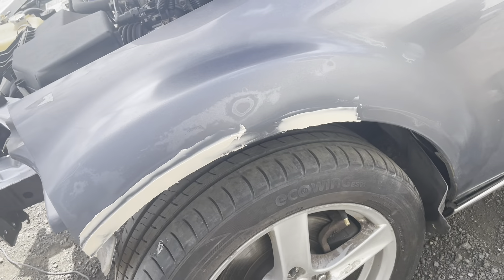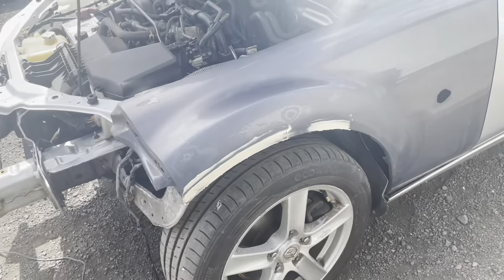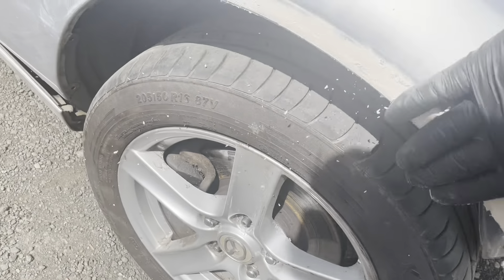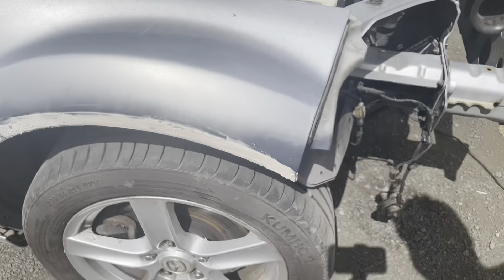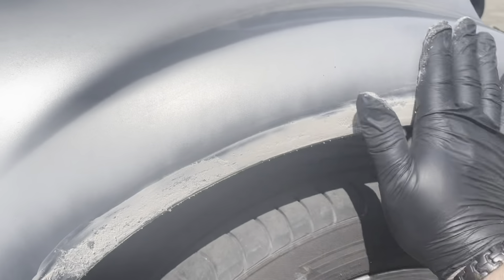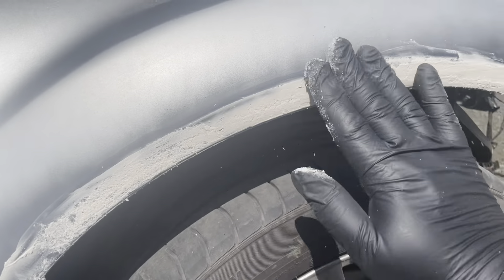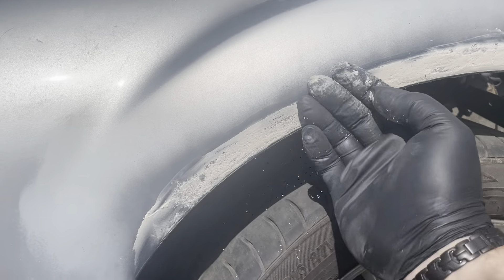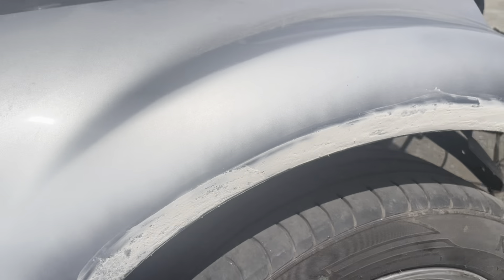The first bit of filling on this side went fine, but looking at the other side it started to go off already, so I think we might have had a tiny bit too much hardener in our mix. We'll get it right next time — this will all need a second coat anyway, so this is just the first application.